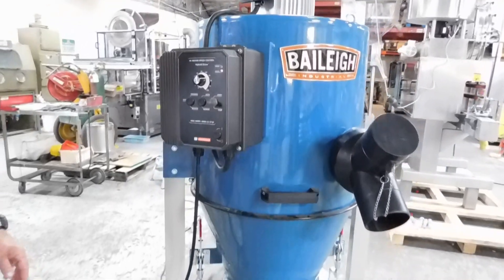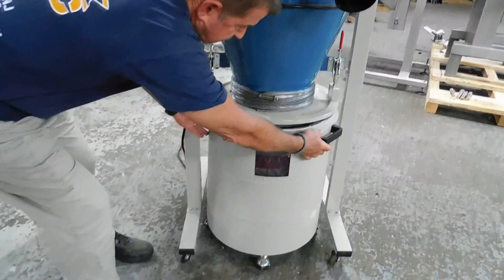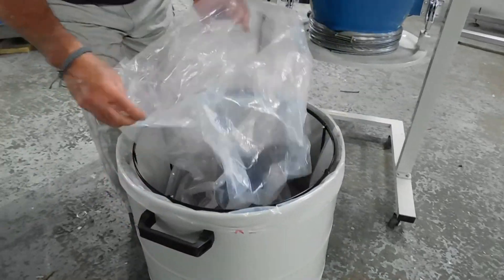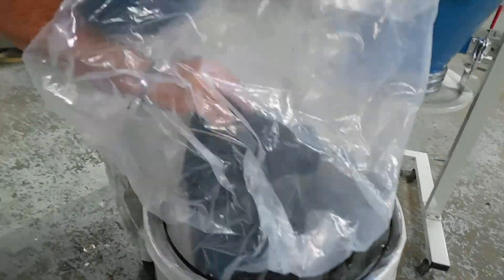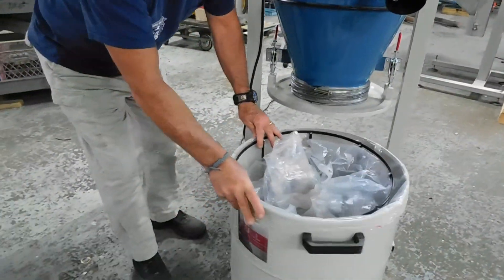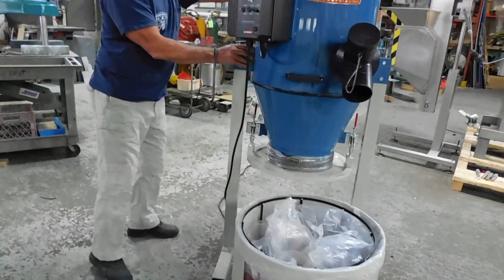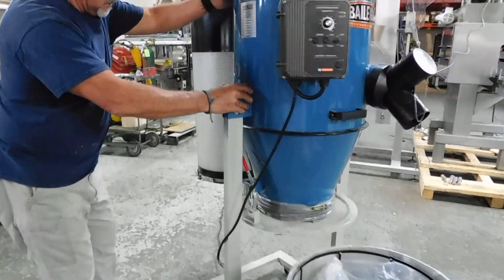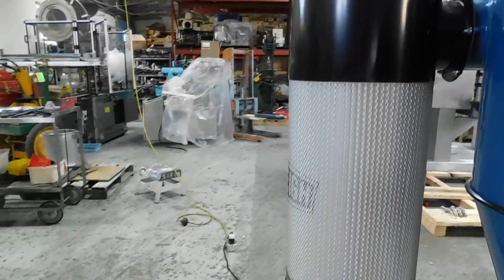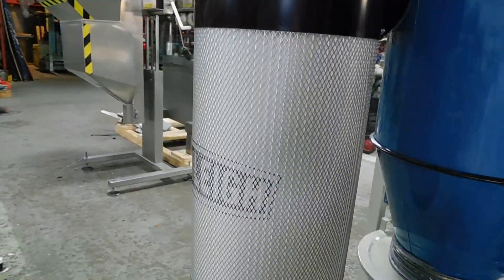The unit has a lot of nice features. Underneath it has a discharge pin for your dust. And in here it comes with a bunch of different connections, which will replace this unit here. It has a large filter on the back, which is 1 micron.